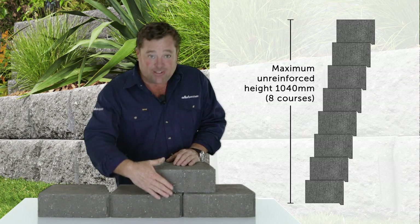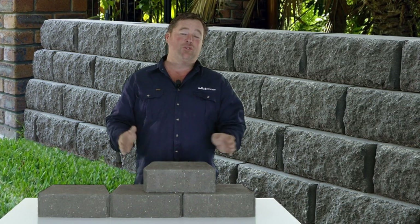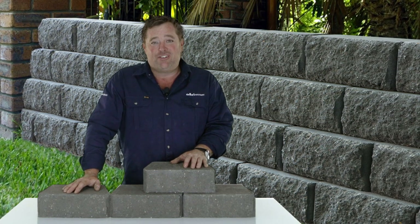simply slide in. You're guaranteed to have the perfect angle because they can't go forward, and it makes your job look like you've got the pros in. So look for Windsor Stone and see where you can use it in your garden.